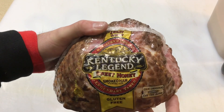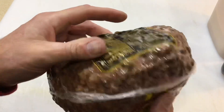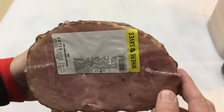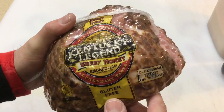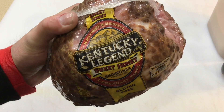Alright, there's our ham — Kentucky Legend Sweet Honey Smoked Ham. I have never had one of these. What I was looking for was something that was not pre-sliced. The pre-sliced ones have a tendency to curl a little bit where it's sliced, and I want to try and keep all that goodness and moisture inside this ham. So let's get her on the Masterbuilt.